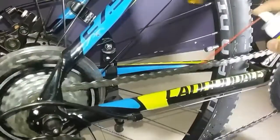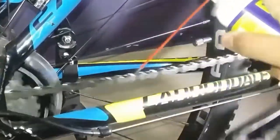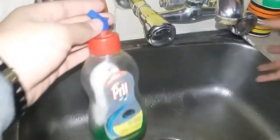Then you need to use a degreaser. Here I am using WD-40 and I am spraying it between the chain. You need to ensure that you are spraying the degreaser on all parts of the chain, then just leave the chain to rest for some time.